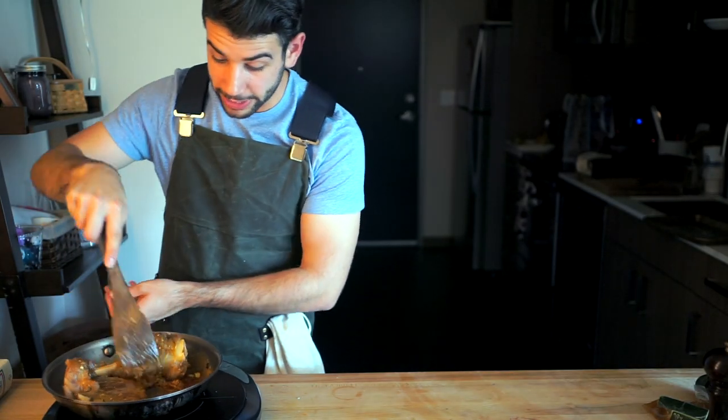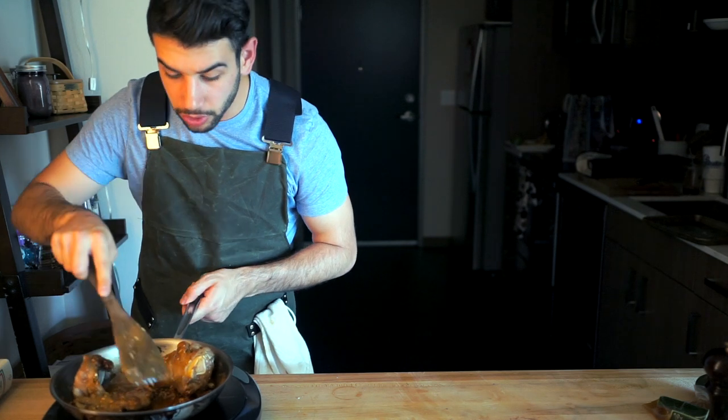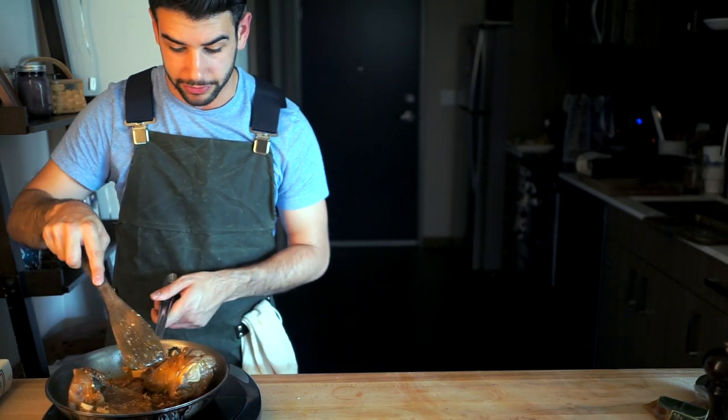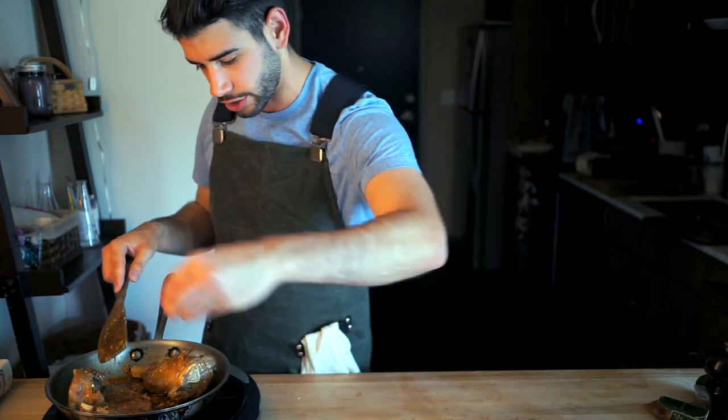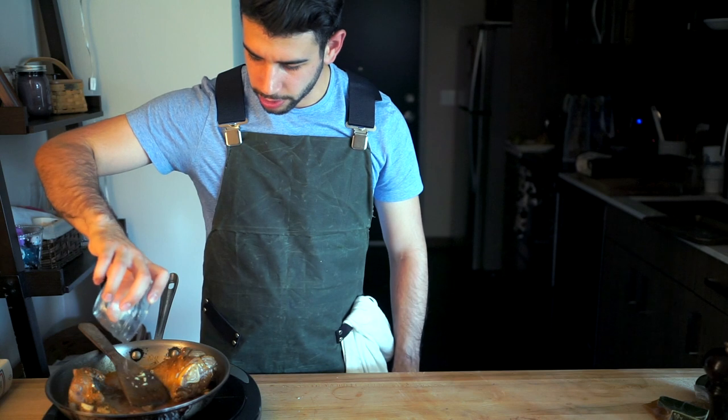You want the actual meat to turn reddish-brown, which has more or less happened. We've reduced all the way down — there's no more water left. The recipe says to add a pinch of sugar; I'm going to use brown sugar. I'm going to add a cup of hot water, and now the plan is to pop a lid on this, braise it for about 45 minutes, then add a little bit of garam masala spice mix, and then braise it for another 10 minutes, and then we'll give it a taste.